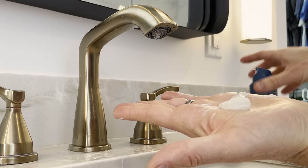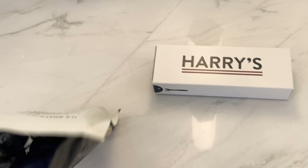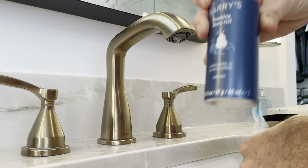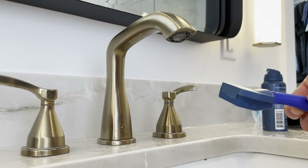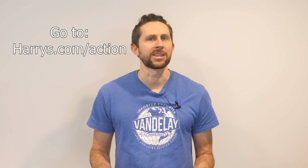Their razors are fair-priced and amazing quality. The foaming shave gel is suitable for sensitive skin with skin-loving ingredients like aloe and hyaluronic acid. They also deliver razors directly to your door — super convenient — with a 100% money-back guarantee. They give 1% of global sales to non-profit organizations. Their starter set includes a five-blade German-engineered razor cartridge with a weighted textured handle, shave cream with aloe, and a travel blade cover. Go to harrys.com/action or click the link in the description to get their starter set — a $13 value for just $5.